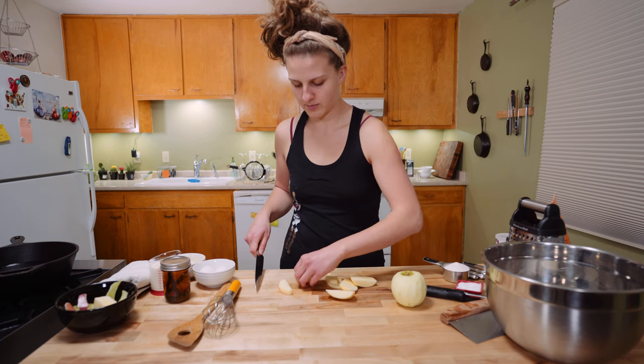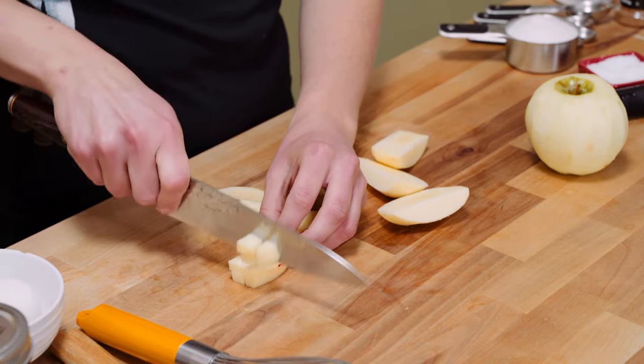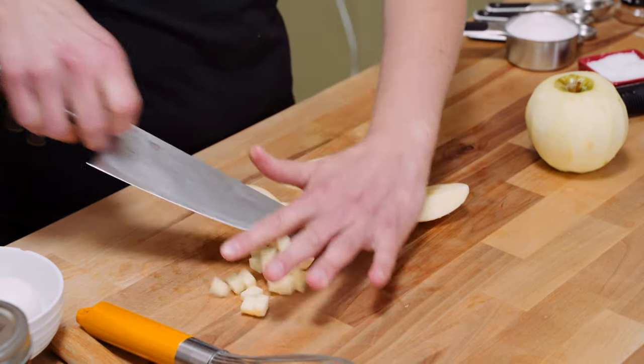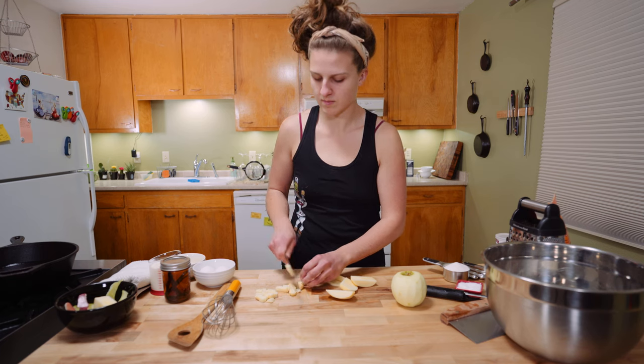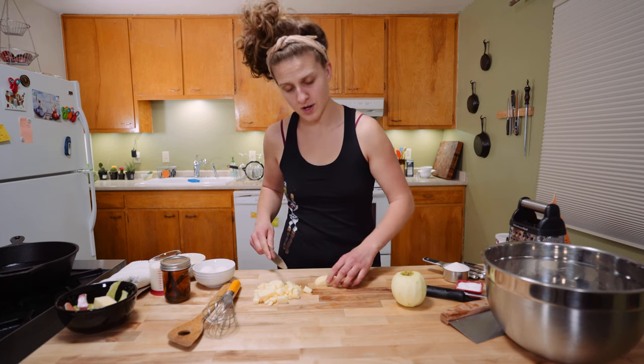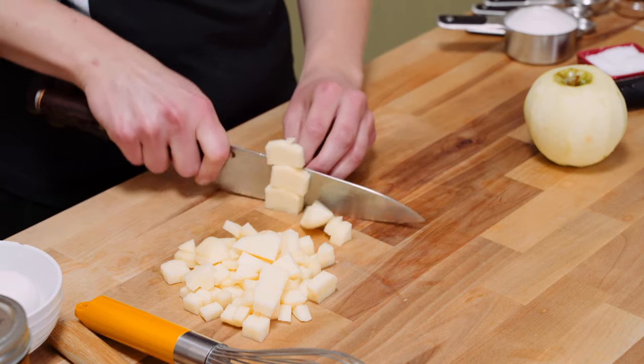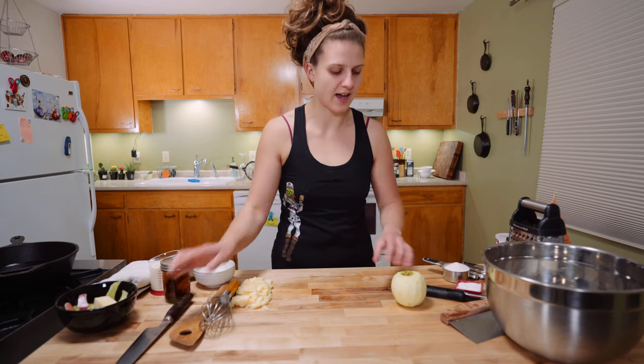I'm just gonna stack up a few of our apple pieces here. If you dice these a little bit bigger, it'll be okay. These ones are not as tall, so I didn't need to cut down the sides like I did that first piece. Alright, we got diced apples — set them to the side.